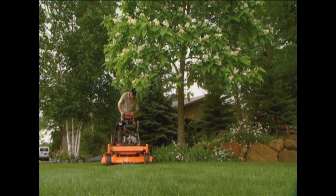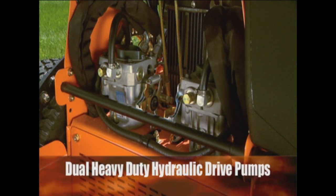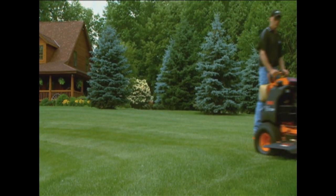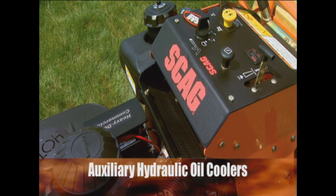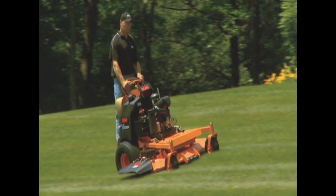The V-Ride also packs plenty of power and durability with big mower features like dual heavy-duty hydraulic pump and wheel motor drive systems for smooth, positive and reliable power to the drive wheels. Auxiliary hydraulic oil coolers on the 48-inch and larger models keep oil temperatures at safe operating levels for longer life, and a wide range of commercial-grade engines deliver all the power you'll need.